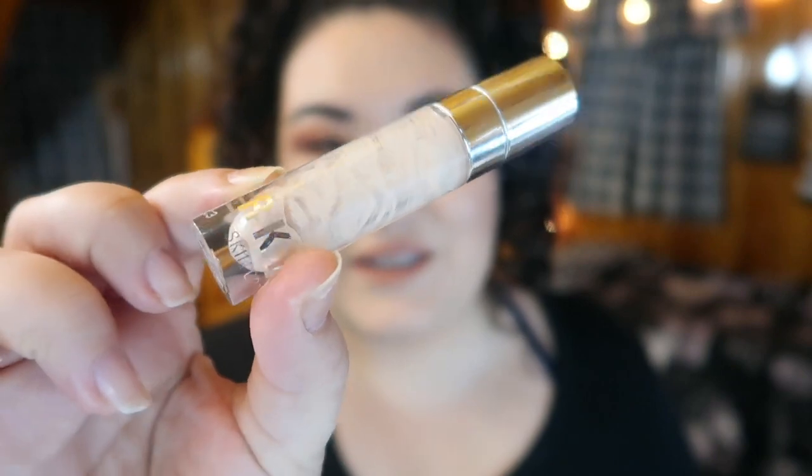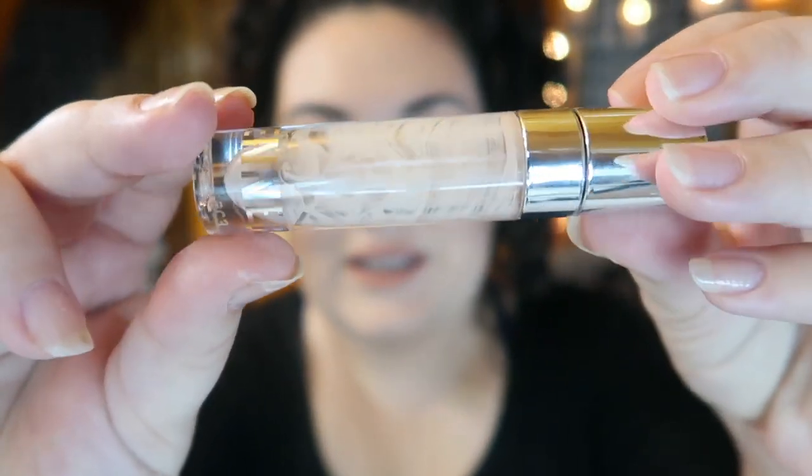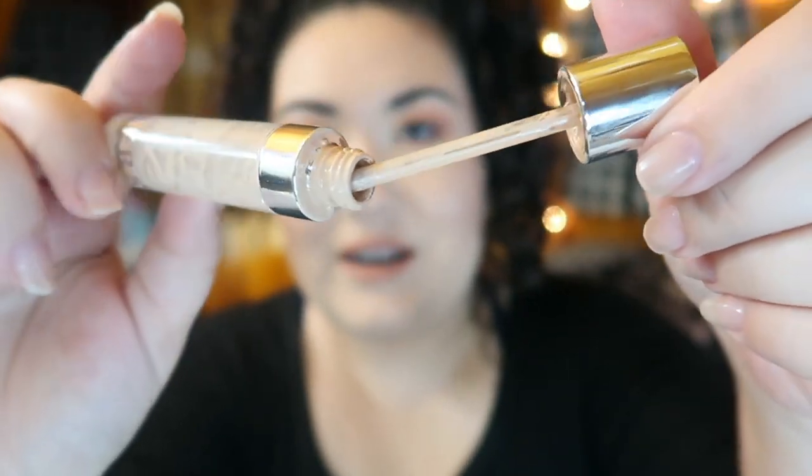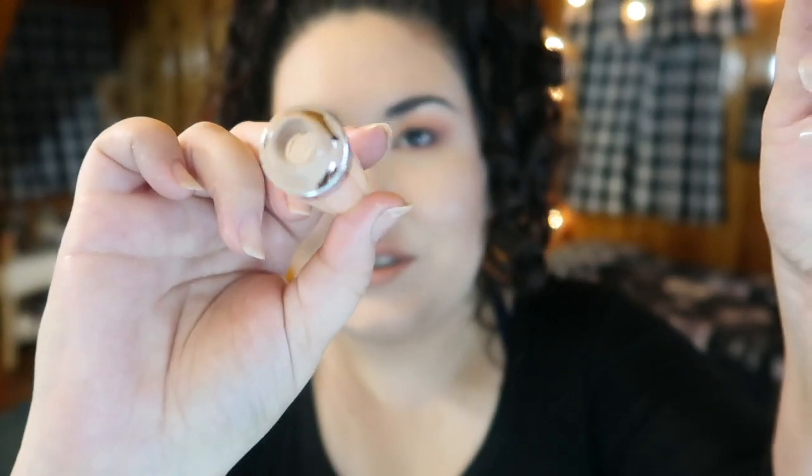The next product I totally finished was my concealer from Kylie Cosmetics in the shade Bone. As you can see, I scraped out the entire bottle — I had to take out the stopper in the applicator, but it wasn't too hard to get in there and scrape out all of the product. I really appreciate that because if I love something this much, I want to get every last drop. I currently have two more Kylie concealers — I got three shades — and I still love it.